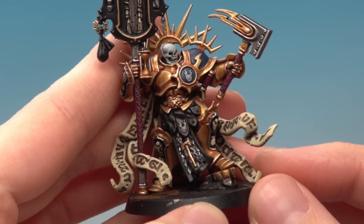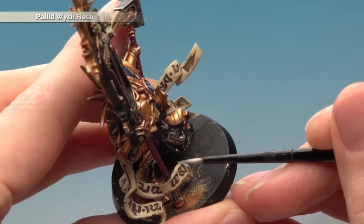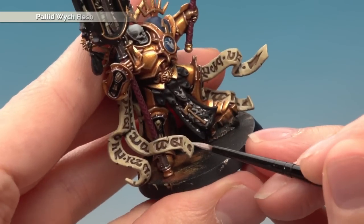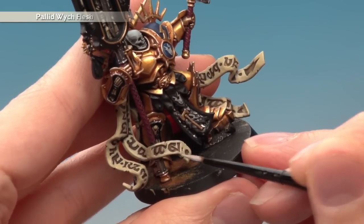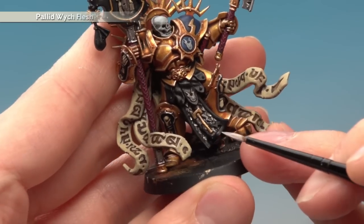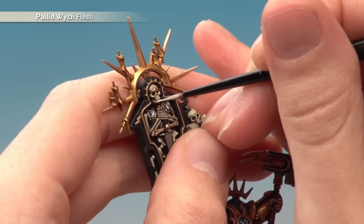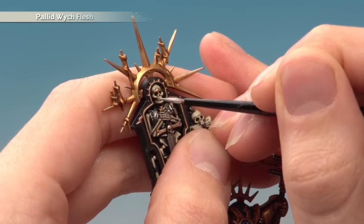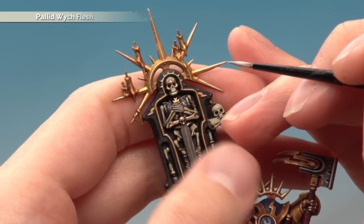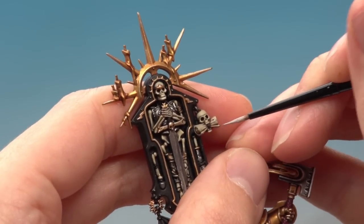Switching over to the Lord Relictor now to highlight the bone and the parchment. Remember there is some parchment on the Retributor as well which is highlighted in the same way using Pallid Wych Flesh. Go around the edge of the parchment using the side of your brush to get a nice neat straight line following around it, and also highlight some of the runes - you don't need to go around all of them, just enough to give a bit of definition to the shape. Also at the same time you need to highlight the bone - it's still Pallid Wych Flesh - and you just need to follow around all the sharper details. So on this skull up in the icon, just a little bit along the bottom of the chin, a small amount along the teeth, bridge of the nose and the cheekbones. It just gives a bit of definition. Carry on doing this around all the bone and the parchment - it will take a little bit of time but the effect is really nice.